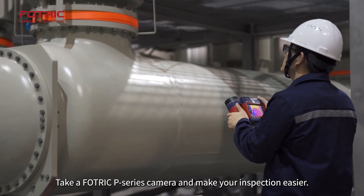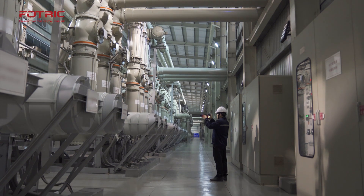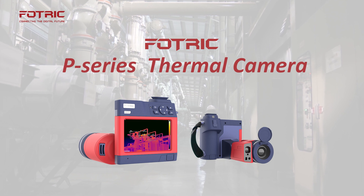Take a FOTRIC P-Series camera and make your inspection easier.